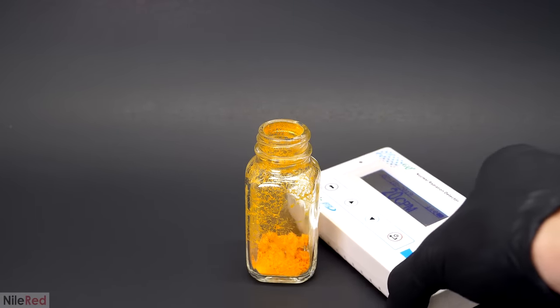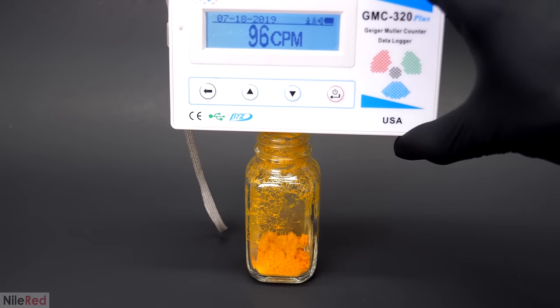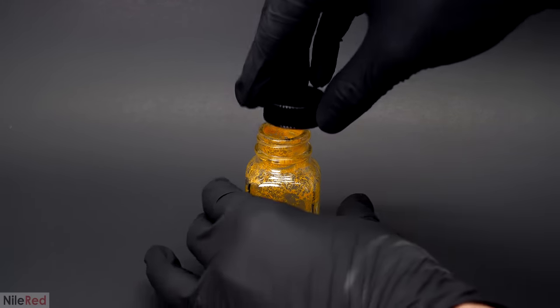The reading was only barely above the normal background level, but that totally changed when I moved it over the top. Most of the radiation being let off was in the form of alpha and beta particles, and they just couldn't make it through the glass. As I mentioned, this counter isn't able to pick up alpha particles in general, so what I was seeing was probably mostly from beta particles. I also wanted to shoot UV on it, and I was surprised that it didn't fluoresce. I thought this was really interesting, because logically you'd assume that if you wanted to make glass fluoresce you'd put something fluorescent in it. However, I guess that just isn't the case, and glass chemistry is a bit more complicated than I thought.